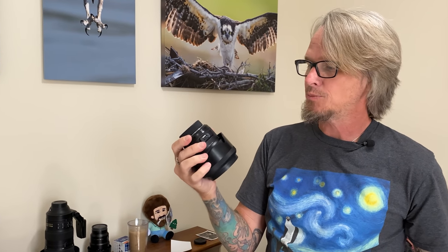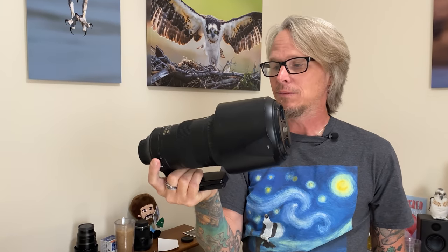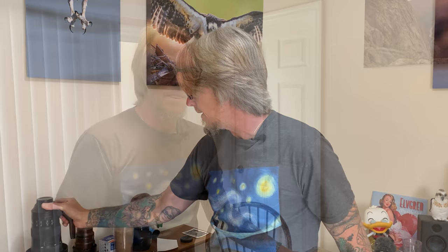Another thing that I really love is this Sigma 50 millimeter art lens. It's probably the only third party lens that I've had good luck with — I do not like Tamron or Sigma lenses generally, I've just had a lot of bad luck with them, but this one has been really good to me. I also have the legendary Nikkor 200 to 500 lens, another item that I'll never let go. It's a great lens on both the D500 and the D850.